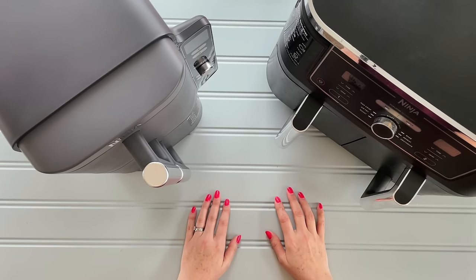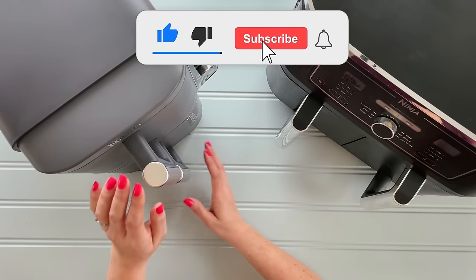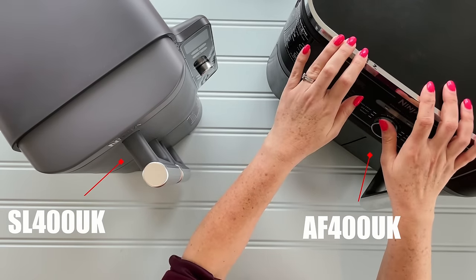Hello and welcome to Full of Food. So a bit of a different video this time. I've managed to get my hands on one of the new Ninja Stacks and I'm going to compare it to my trusty Ninja Dual.